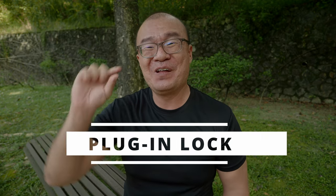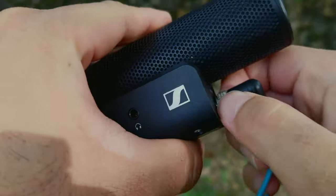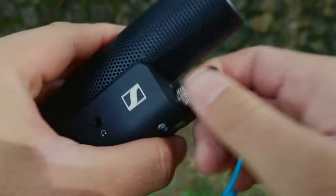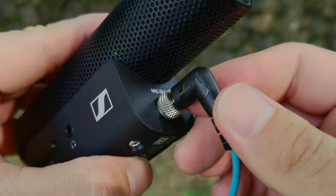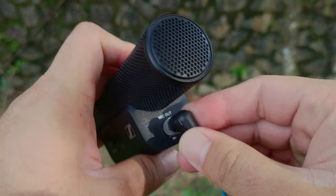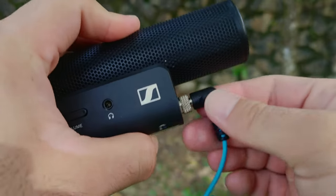The fourth thing I like about this shotgun microphone — it's a small thing but it is important. There is a locking mechanism on the cable connection to the microphone. With this screw-on lock, it is impossible to accidentally pull out the cable while you're using the microphone. While it may not be a deal breaker for a lot of people, I think it is a very smart implementation. It can prevent accidents — it can prevent the cable being accidentally pulled out and you losing audio while recording without even realizing it.